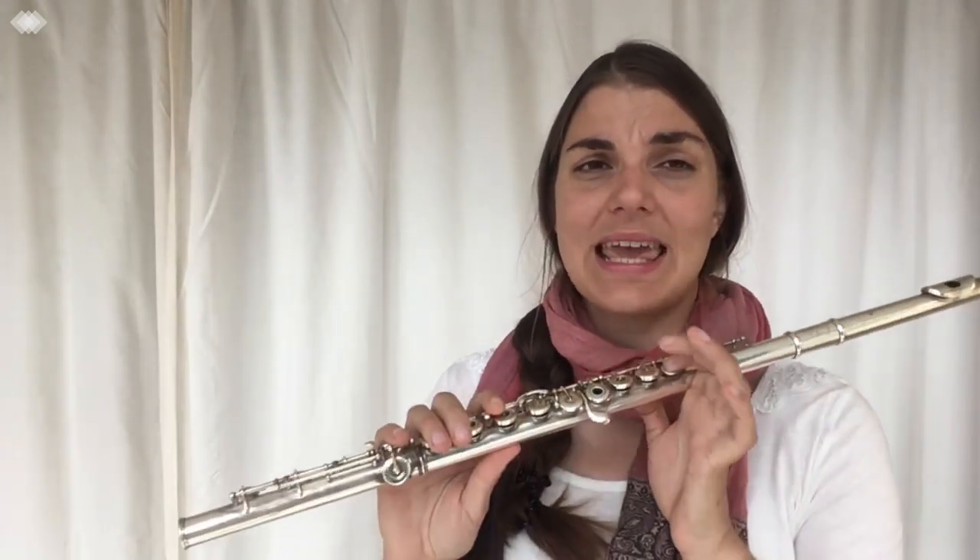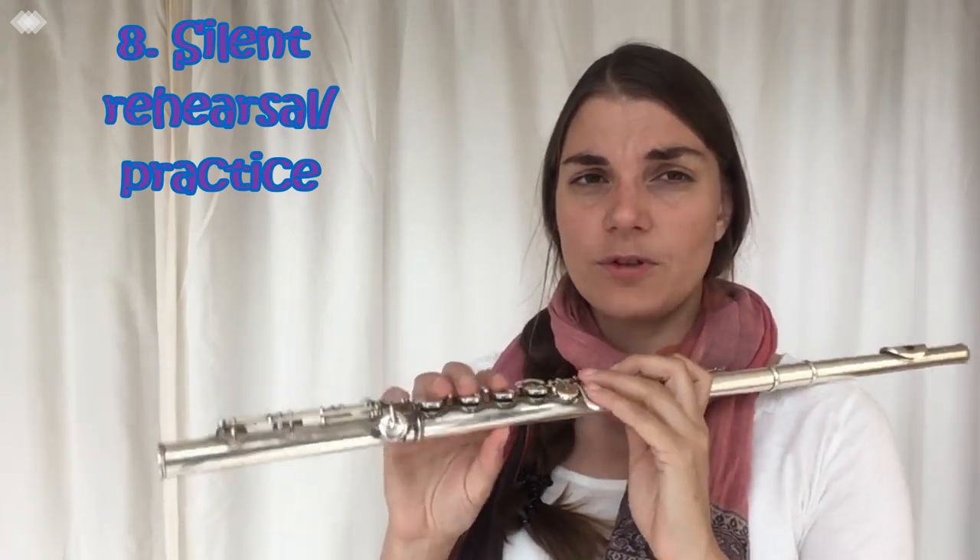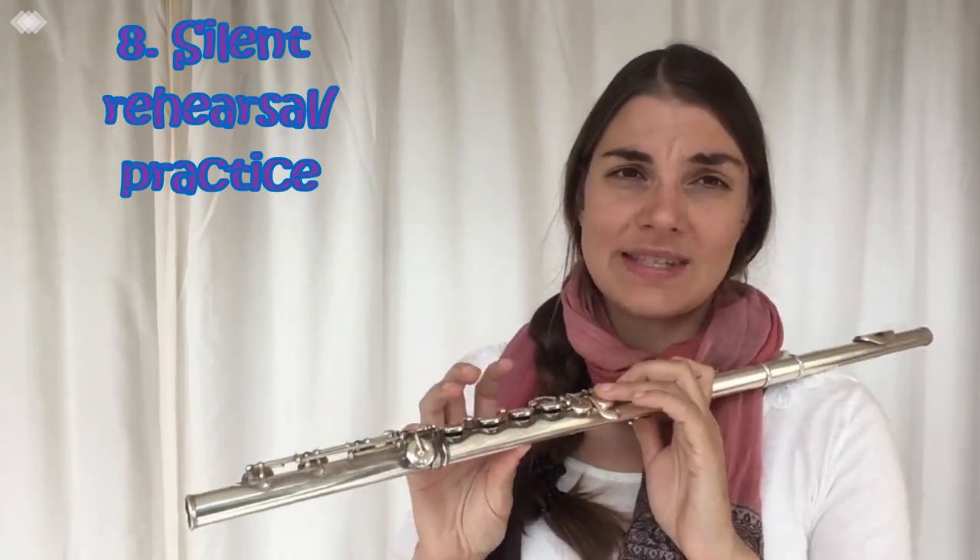A really fantastic technique I used was practicing my scales without playing. You either go without the flute completely, or you sit with the flute and basically just say the note names out loud.